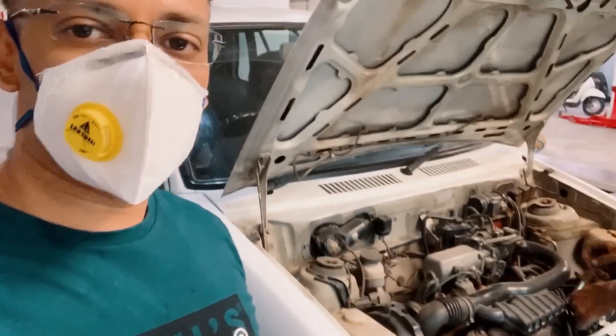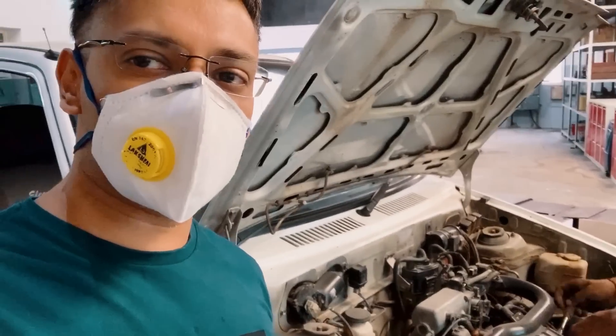We're getting the car opened as of now, and that begins by taking off the engine and everything related to the engine.